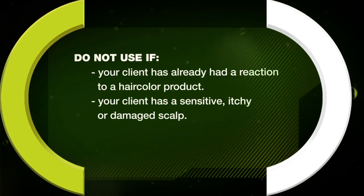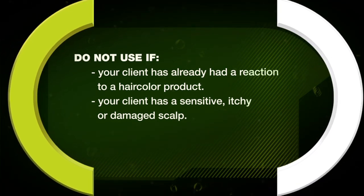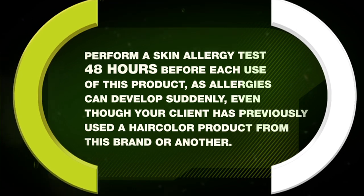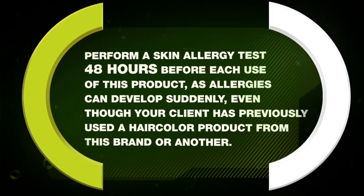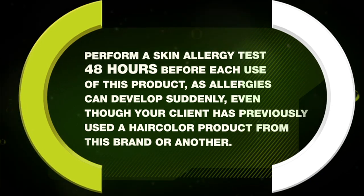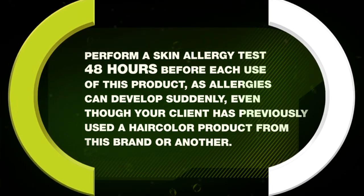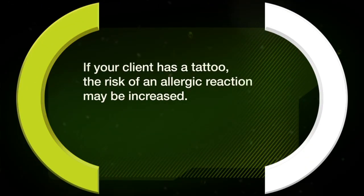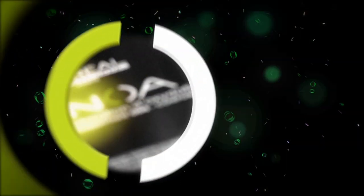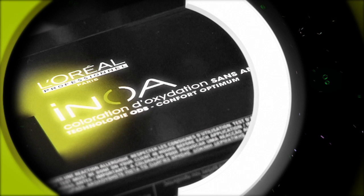Do not use if your client has a sensitive, itchy, or damaged scalp. Perform a skin allergy test 48 hours before each use of this product, as allergies can develop suddenly even though your client has previously used a hair color product from this brand or another. If your client has a tattoo, the risk of an allergic reaction may be increased.